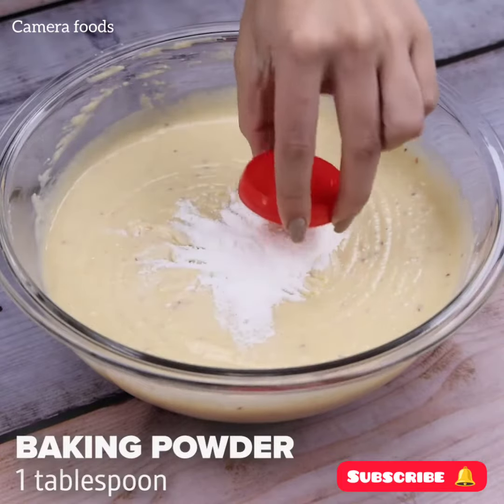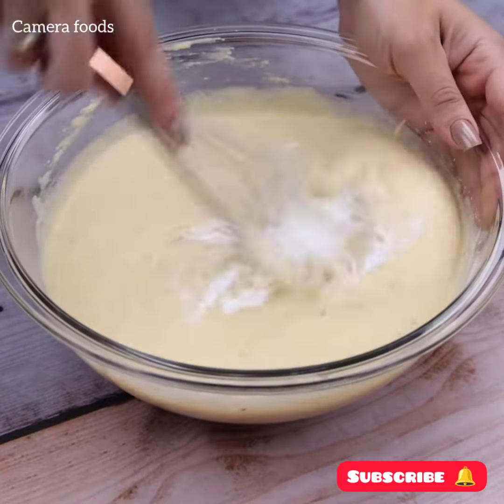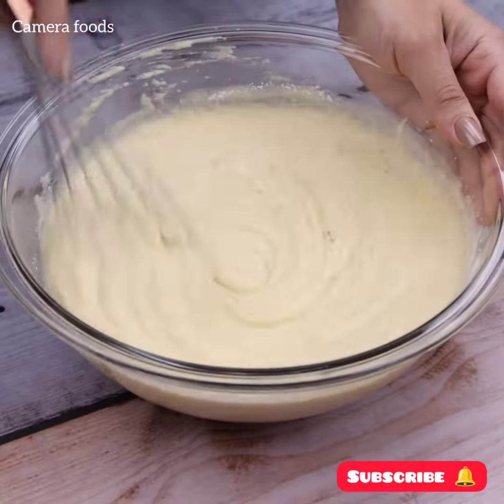Let's add a tablespoon of baking powder and again mix everything very well.